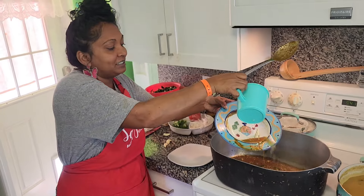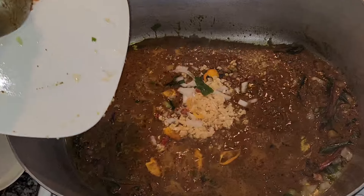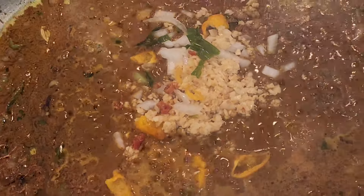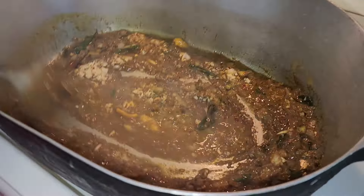Now we'll get all that nice flavor out, then put in our garlic and our pepper. The meat is already seasoned with green seasoning, celery, some thyme, and some cilantro.